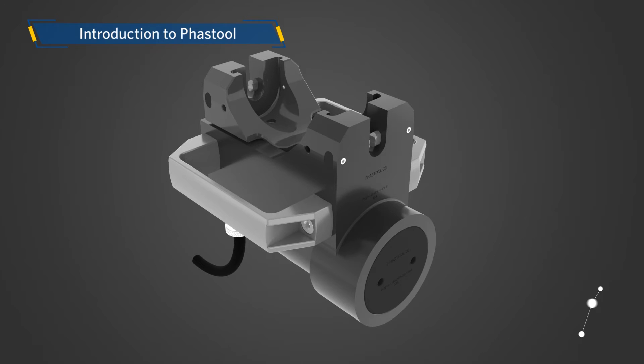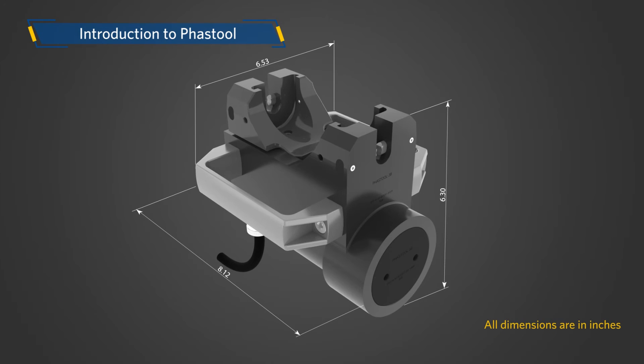For quarter-inch, three-eighths-inch, half-inch, and five-eighths-inch connections, FastTool 3B is used, which is a compact portable tool. The weight of FastTool 3B is approximately 23 pounds. The dimensions of FastTool 3B are shown here for your ready reference.